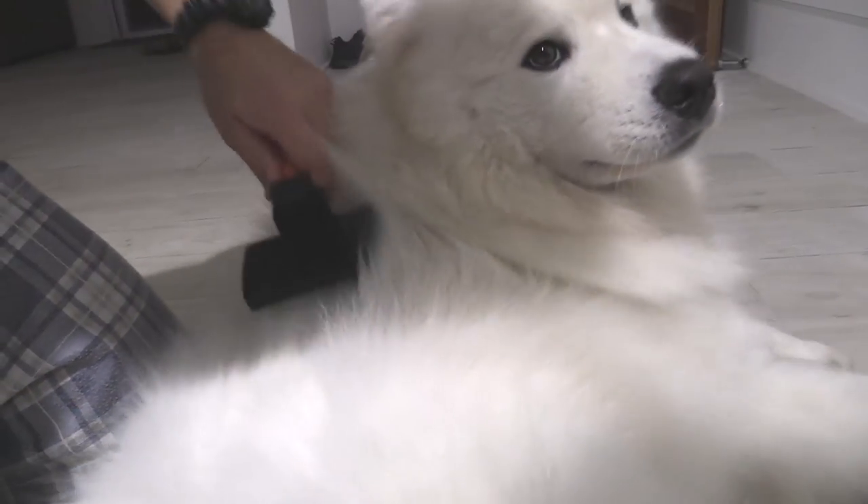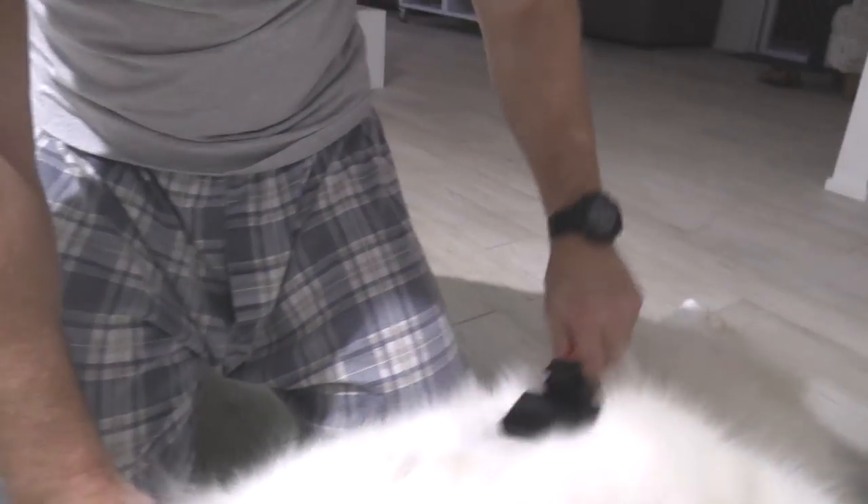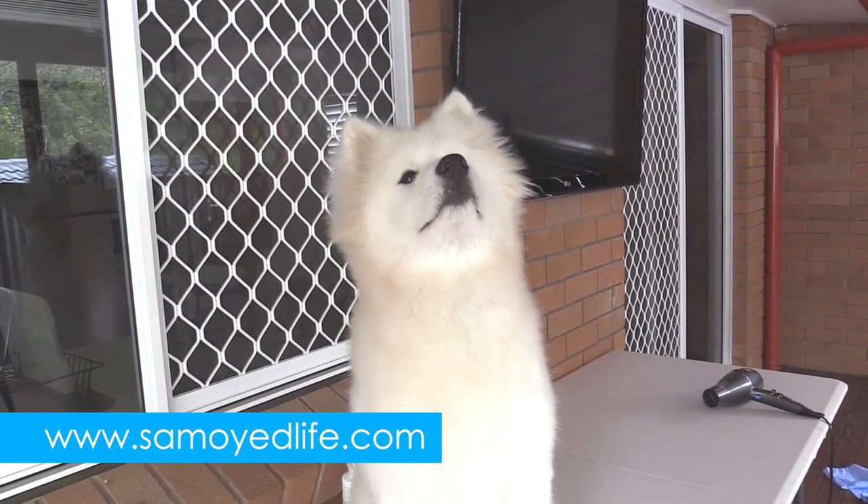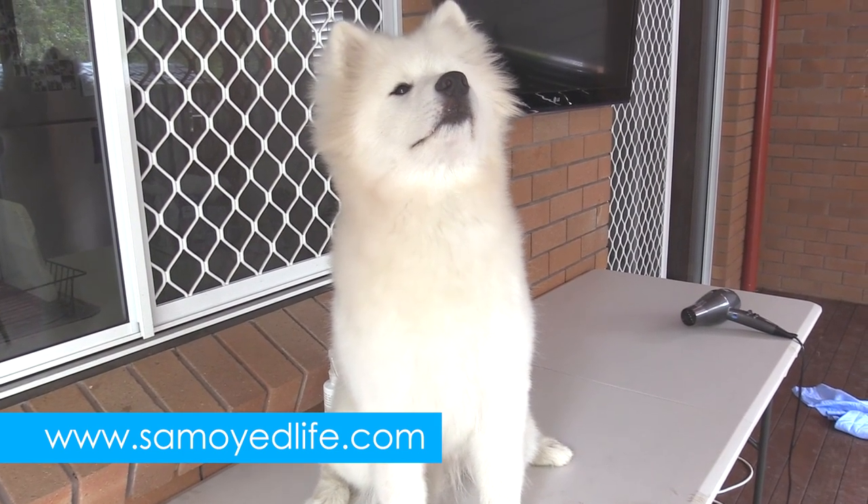If you've got any questions, feel free to leave a comment, and a thumbs up if you liked this video. Don't forget you can follow these furry little fellas via your favorite social media channel or visit the Samoyed Life website.